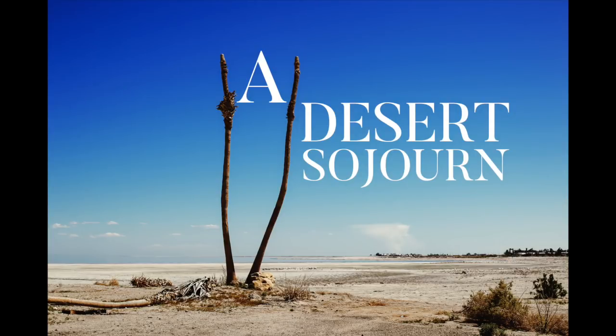Hi everybody, it's Don Giannetti, lighting-essentials.com and project52prosystem.com.